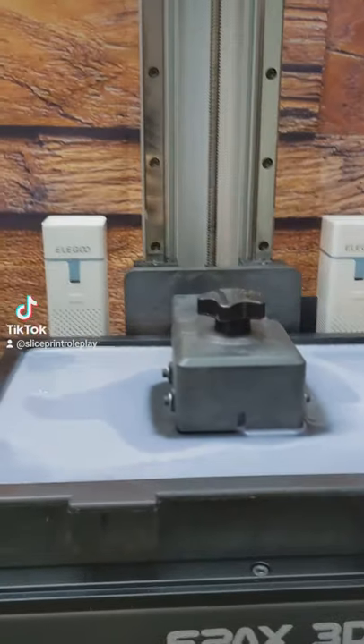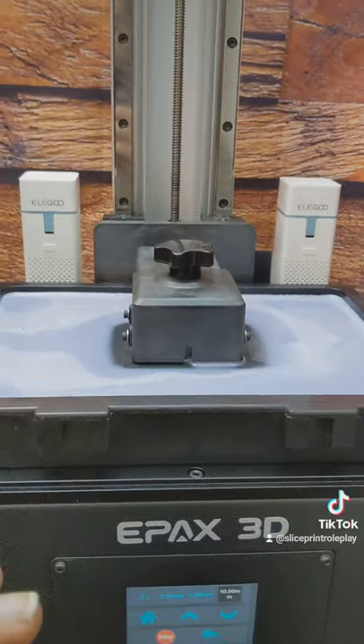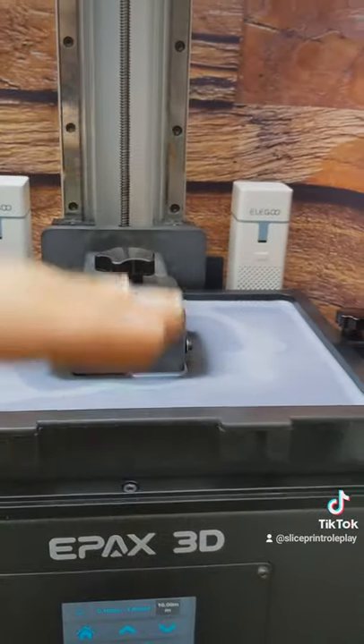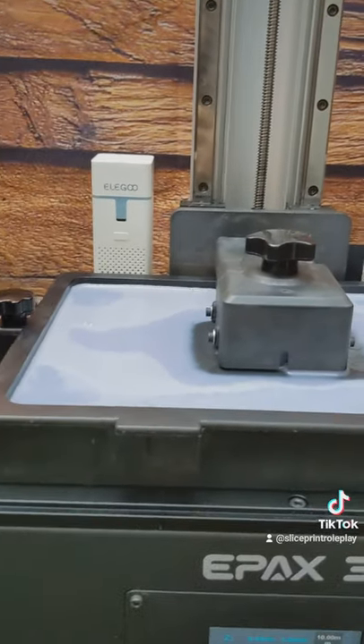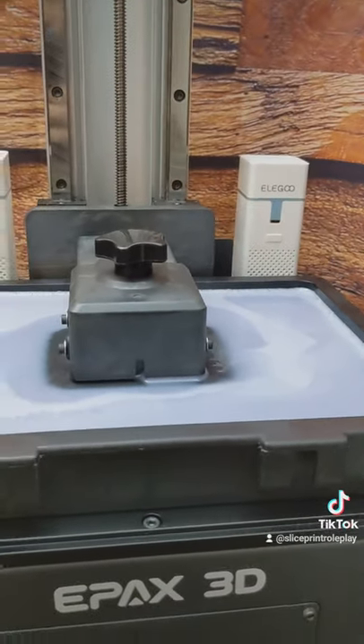Now, this last part is really important. Some build plates are bigger than others, and they'll displace a lot of resin as they come in and out of the vat, so you want to make sure that you leave a little bit of room for that. As the build plate is coming out and going back in and it's making those ripples in the resin, you don't want it to flow up over the sides. Give it a little bit of room so it can ebb and flow as the build plate comes up and down.